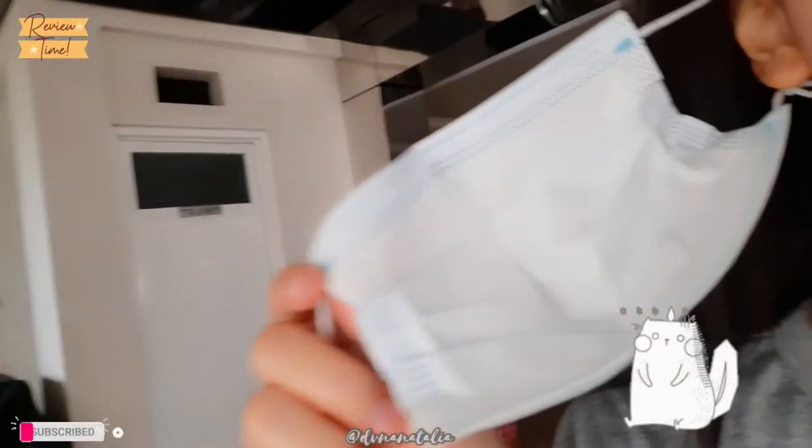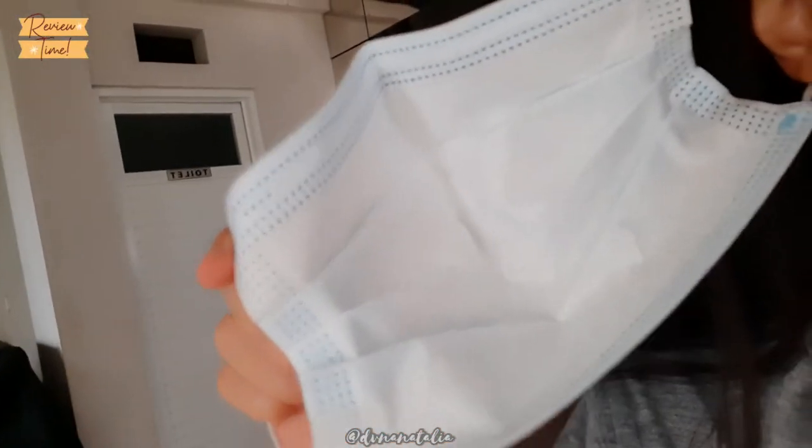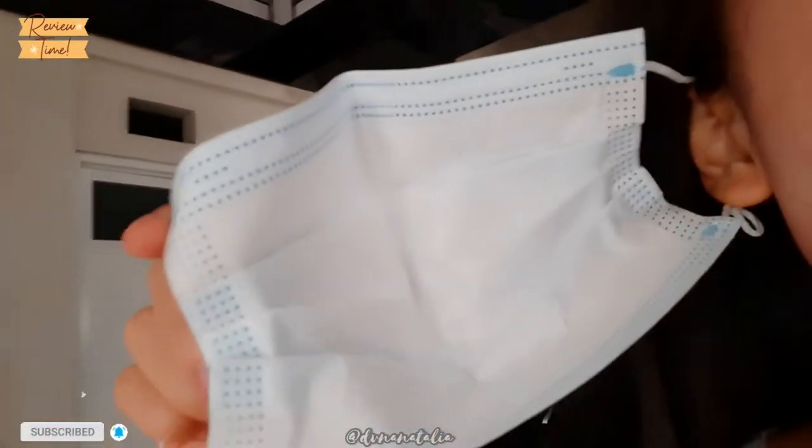Aku sekarang mau keluar pakai masker, nanti kita lihat apakah maskernya ada bekas lipsticknya atau enggak. Ini aku udah pulang dan sangat speechless — tidak ada bekas lipstick sama sekali yang nempel di masker ini. Bersih banget.